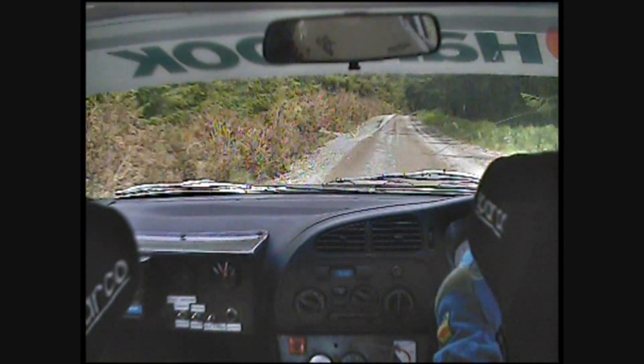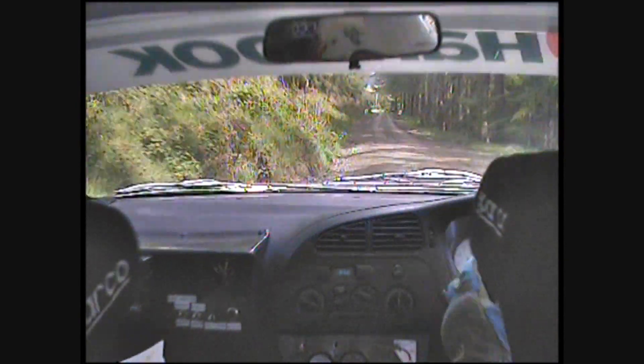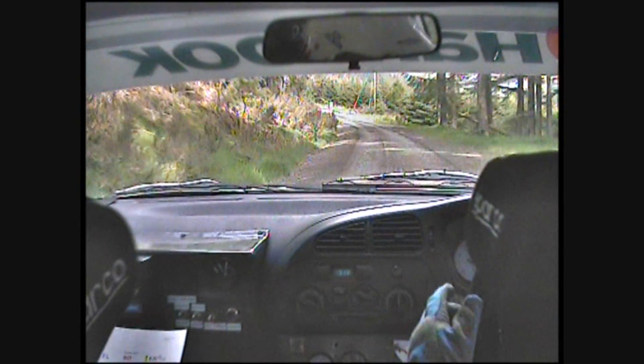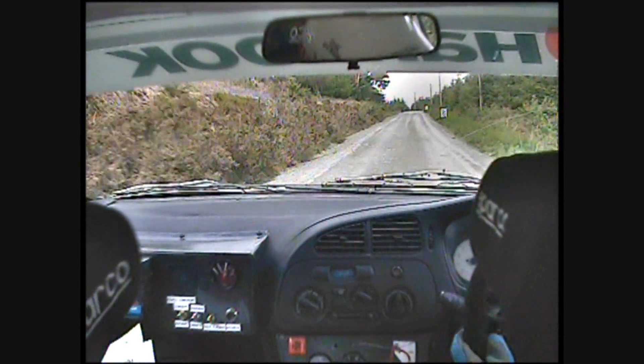130. Easy right. Into do not cut. Easy left. 150, downhill. Fast medium left, do not cut. Blind finish. 300 yards, uphill. Stop. Stop.